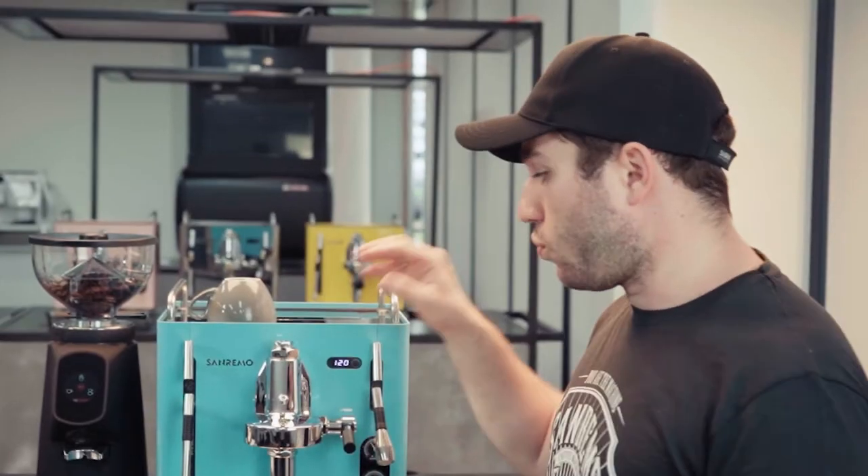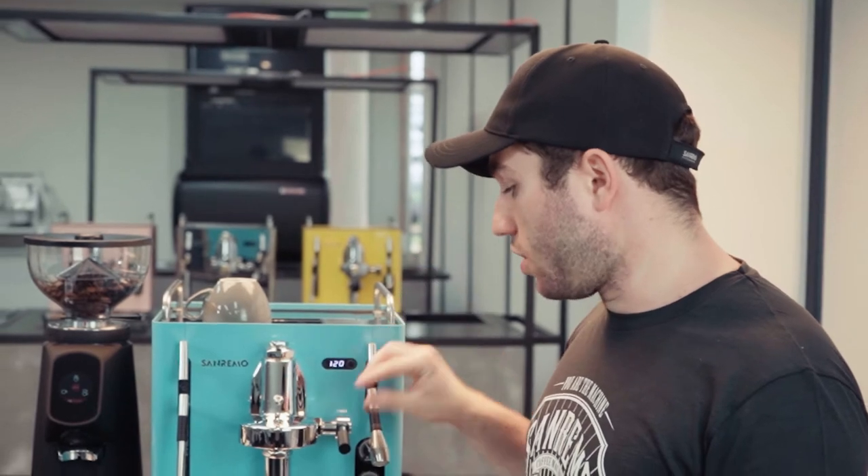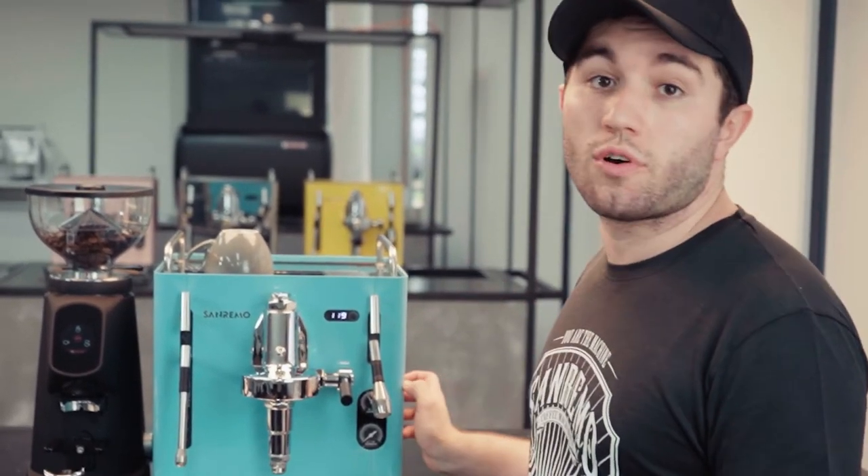Hey guys, what's going on? It's Alex here from San Remo Australia, and behind me I've got a Cube R. Today we're going to be talking about mechanical pre-infusion. Pre-infusion is the wetting of the coffee puck at a lower pressure than what is desired for espresso brewing. Traditionally, espresso brewing is nine bar pressure; pre-infusion, as a soft pre-infusion, can be anywhere between one to three bar pressure.